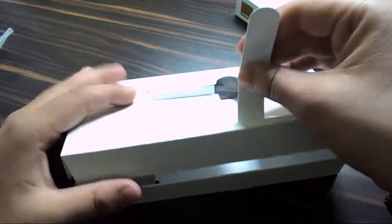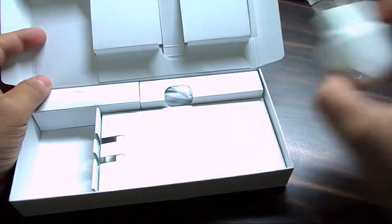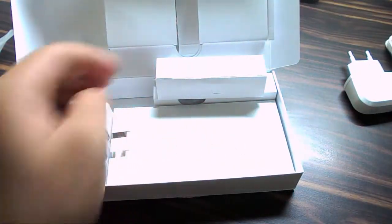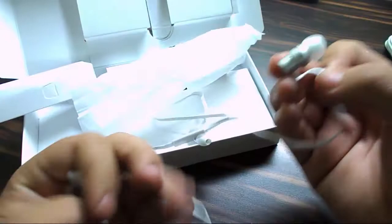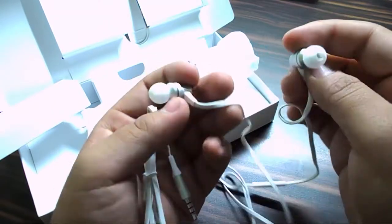Once we dig deeper into the box and lift it up, you're greeted by the power adapter — it's a normal adapter. Then you have your standard USB cable. In the second compartment, you have earphones — in-ear type ones, which is a big plus. In-ear types are much more superior than the normal flat ones. Those are not good; these are good.